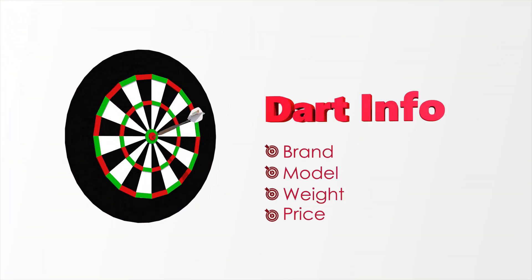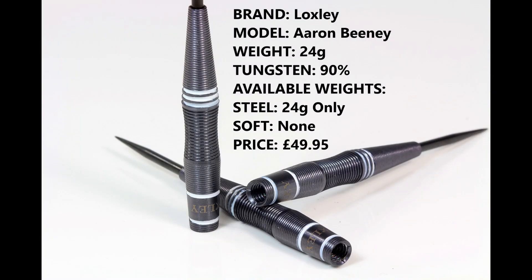Hello Darts Huts and welcome to Darts Review Channel. In this video I'm reviewing a set of darts sent to me from Loxley Darts — this is the Aran Beeney darts, so let's check them out. The darts are only available in 24 gram, there is no soft tip, they're 90% tungsten, and they retail for £49.95.